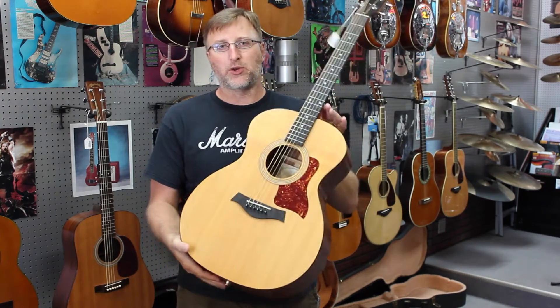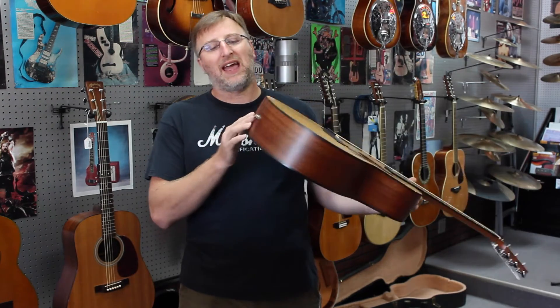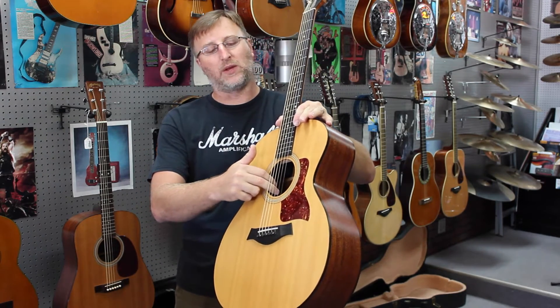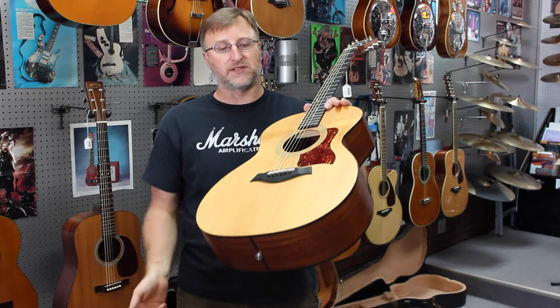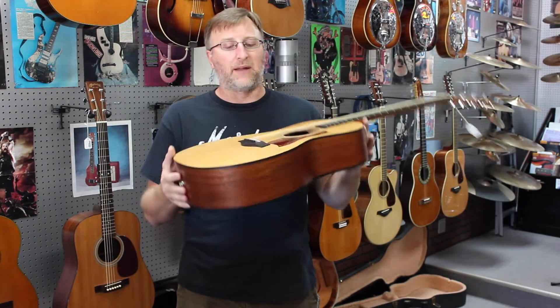This is the Grand Auditorium body style — again, it's the 214. This one's been modified. We bought this one used and it has the Fishman Pro Matrix Infinity built into it with a volume and tone control right here. It's kind of unintrusive — you really can't tell it's there, and that's what we like about that system. It has a Fishman piezo transducer under the saddle — top notch.